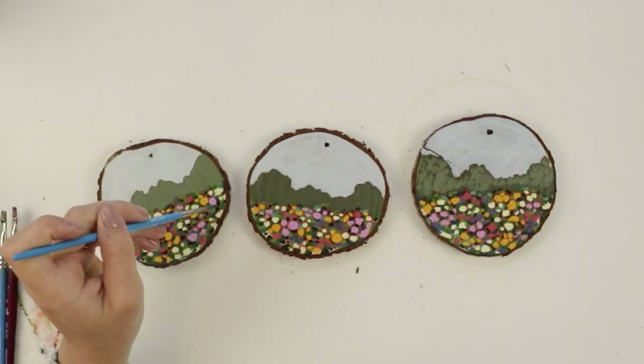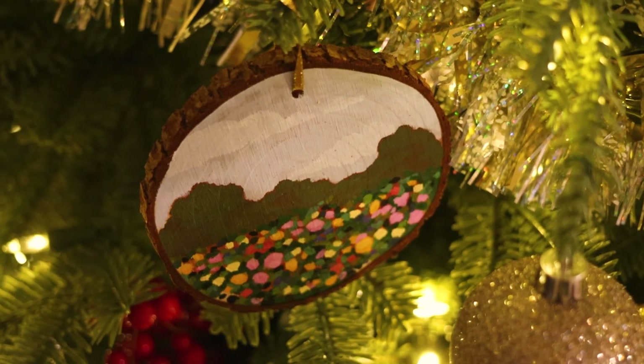I lost the footage for these ones. So here's three wildflower ornaments — enjoy.